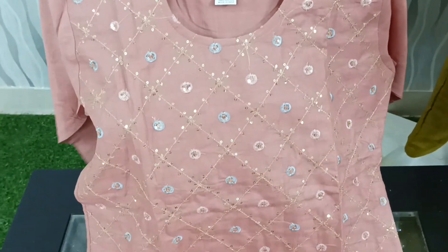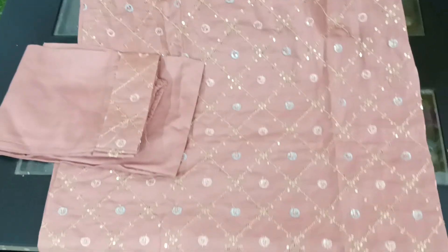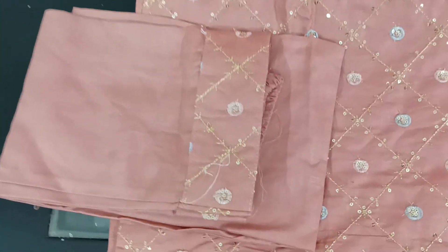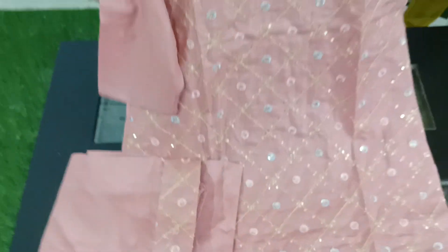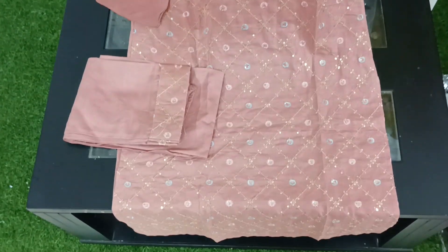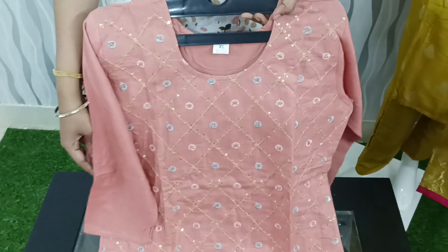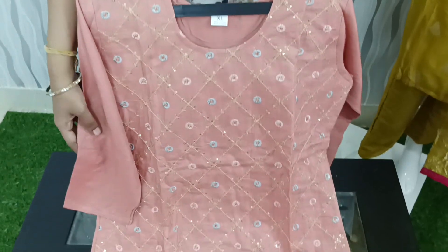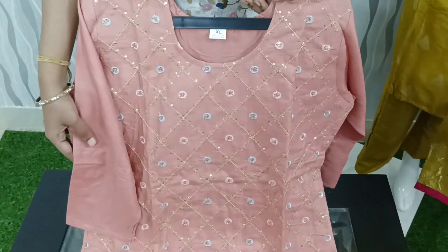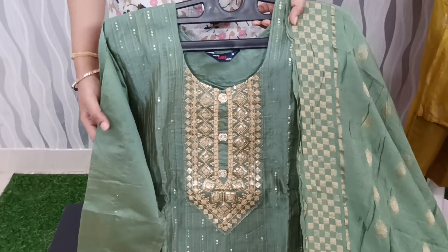We have a beautiful design with sequence work and thread work. We have a very neat look with 3/4 sleeves and a straight cut pattern. The price is $650 and we have 4 different colors with light and dark options. Now I will show you the 3-piece set.